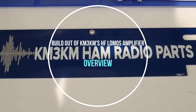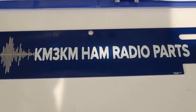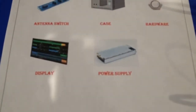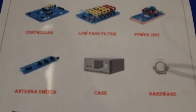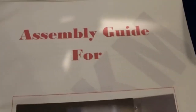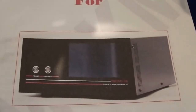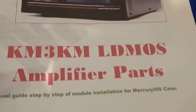This is the second video in our three-part series on the Mercury III fully self-contained LDMOS High Frequency Linear Amplifier. We will assemble the Mercury III LDMOS High Frequency Linear Amplifier with components supplied by the designer of the amp, KM3KM. Please visit the designer's website at km3km.com. Additional resources are available on KM3KM's website and YouTube channel. Please see the links provided below.